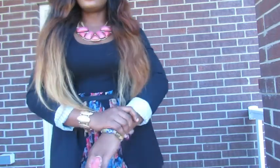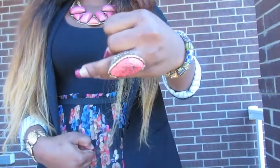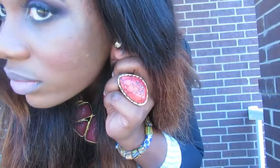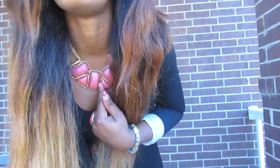And the jewelry I had on is just simple. This beads bracelet is from Ghana. This ring is from Aldo. This bangle is from Dorothy Perkins. And I just put on these little earrings. Also this necklace is from Burlington.